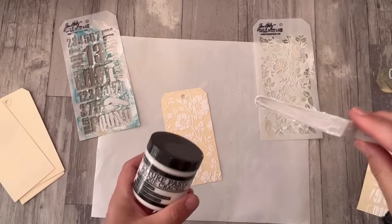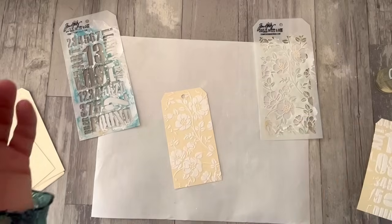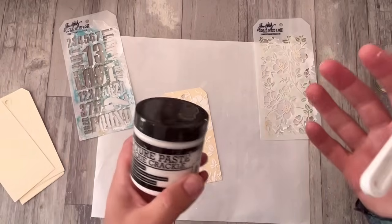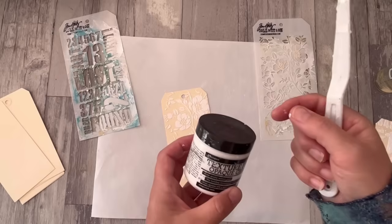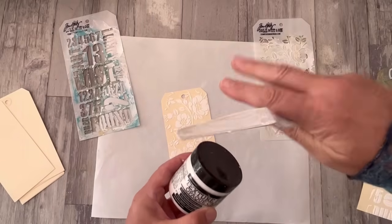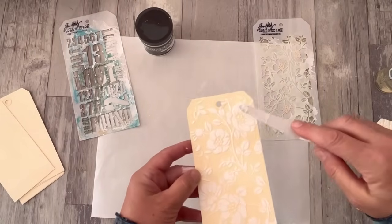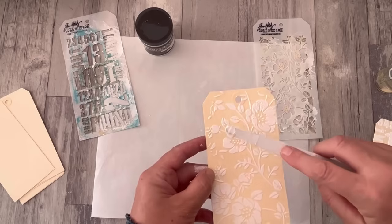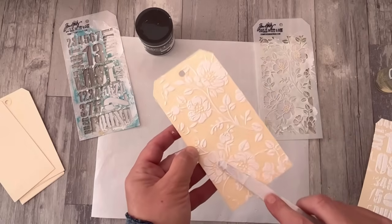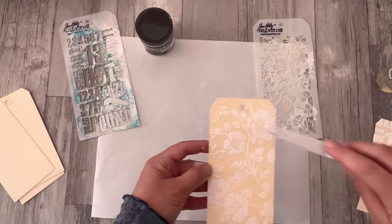If you live in a really dry climate — Tim Holtz, for instance, who lives in Arizona, the guru and creator of distress and influencer of us all — uses a bit of clear plastic over the surface and then puts the lid on so that it really gets you a nice tight seal to stop your paste from drying out. The best way to stop your paste from drying out is use it up before that can happen.